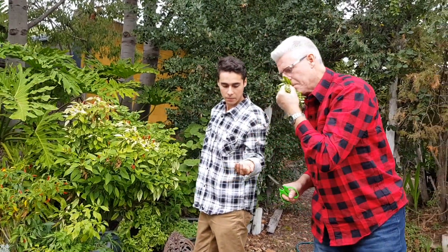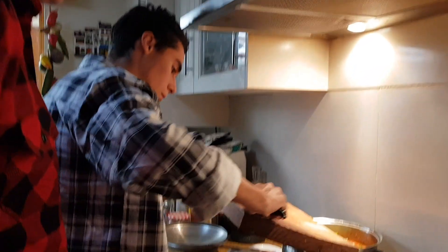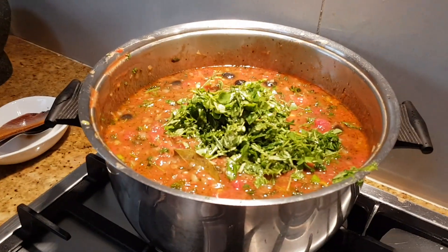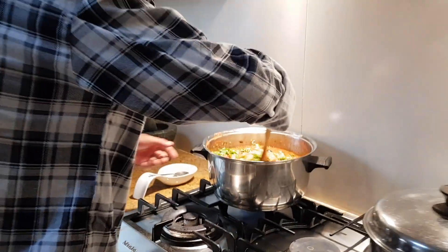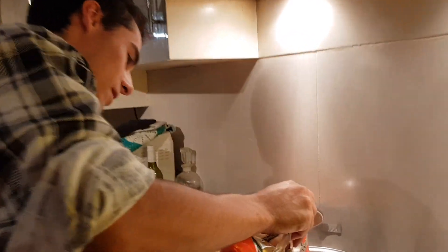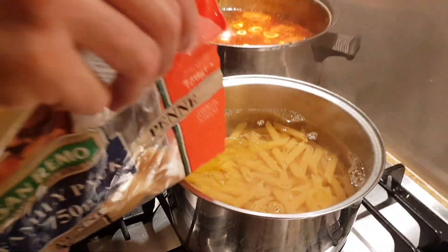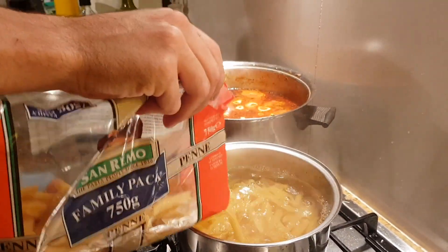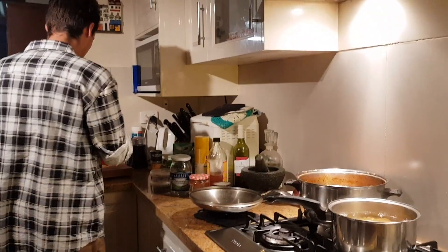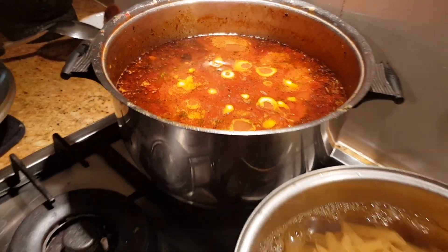Pour our pasta. More herbs from the garden. And the green. And the lime. Yummy. And the pasta and the pasta sauce. Looks so yummy.